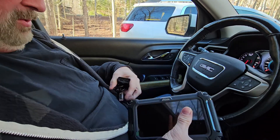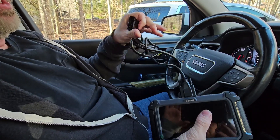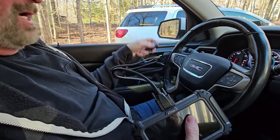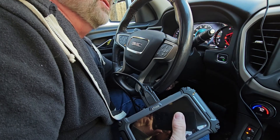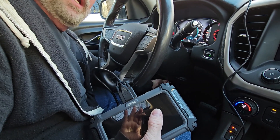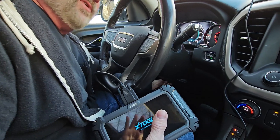So what we'll do is we will hook this up to the top, and then that is your OBD2 connection, which on this vehicle is under here. Every vehicle is a little bit different. If you're unsure, you can always ask Google where your OBD2 connection is on your vehicle.